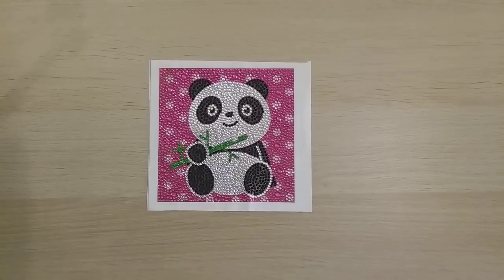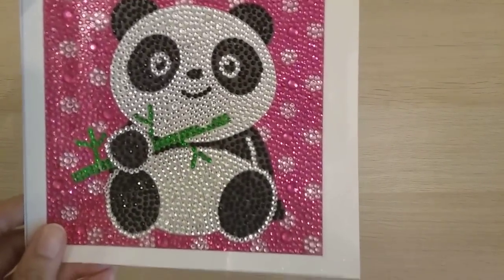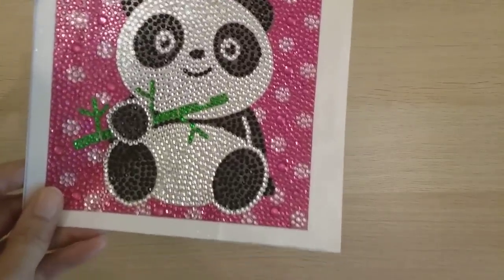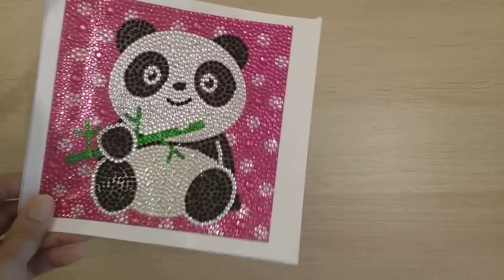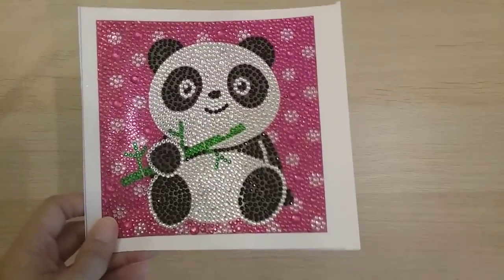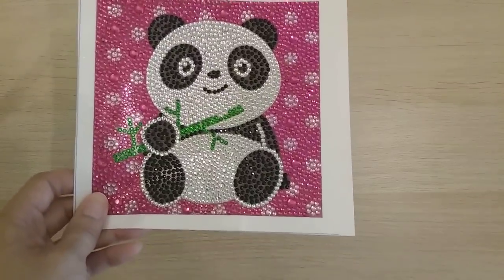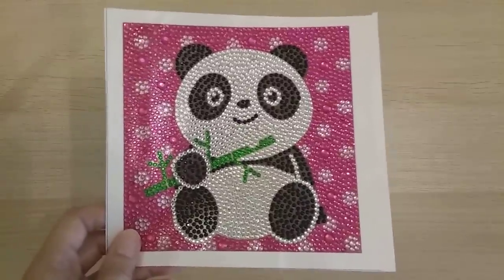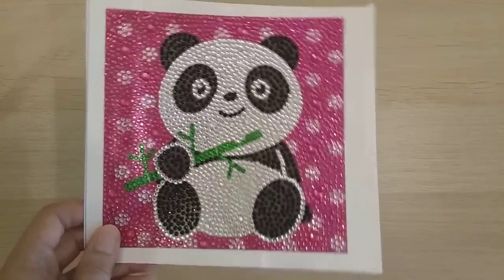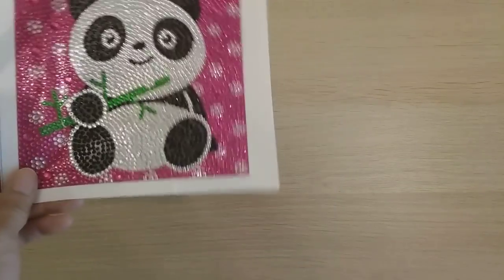Finish 46 is this cute little special-shaped panda from DIY Choose — a 15 by 15 special drill. It's one of those full-coverage pandas. The unboxing is scheduled for tomorrow from when this video goes up. So cute!